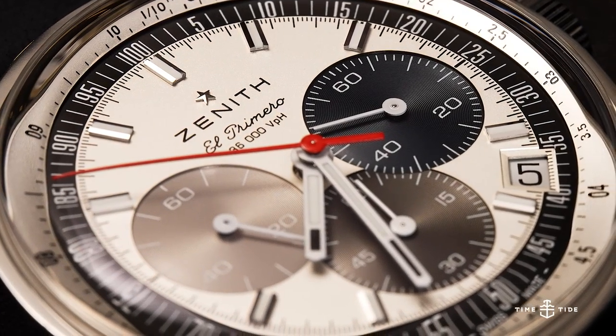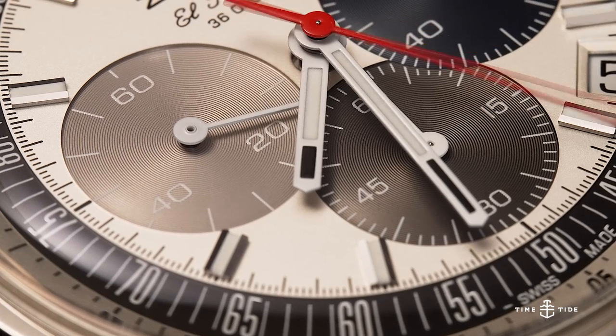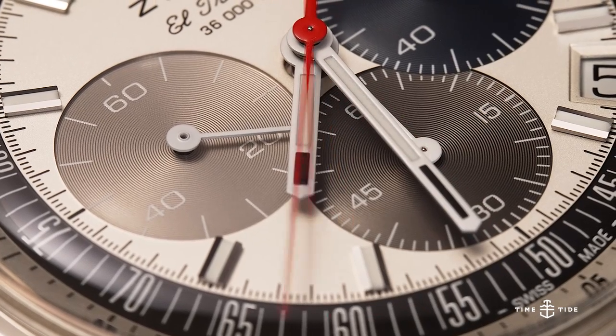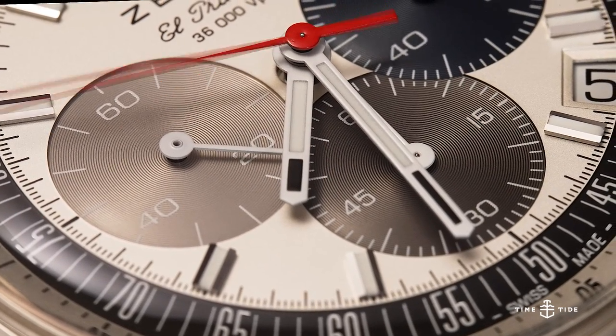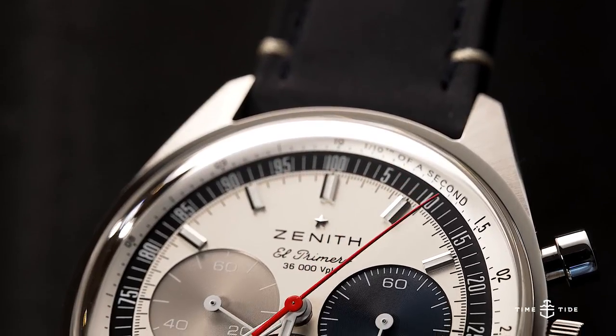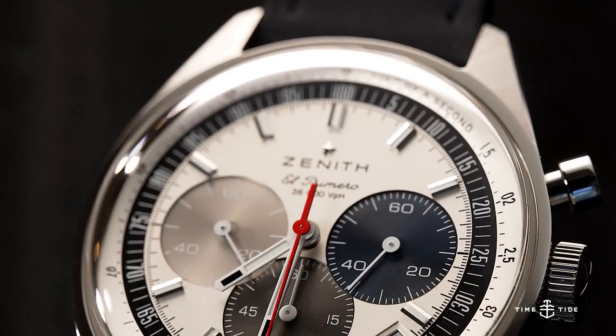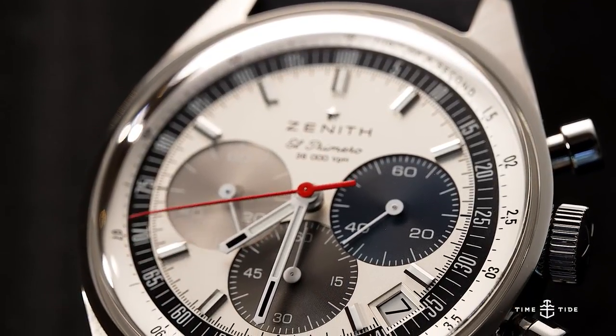The price for the Zenith Chronomaster Original is $12,200 Australian dollars, which is a fair sight cheaper than what the original vintage examples go for. If you love the watch for what it is and not for the fact that it's a vintage example that may need babying, then a brand new reissue is exactly what you should be considering.